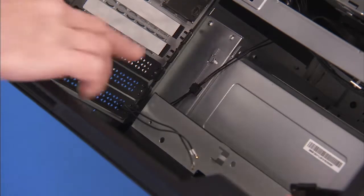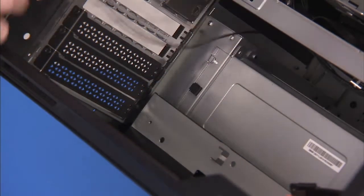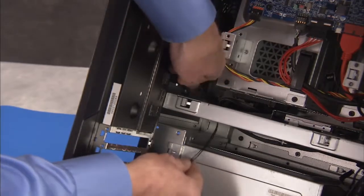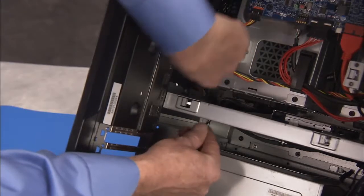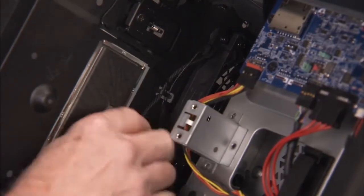Remove the antennas from the cable clip on the side of the power supply cage. Feed the antennas up through their access hole on the middle bracket of the PC. Free the antennas from the metal cable guide on the rear chassis wall of the PC.